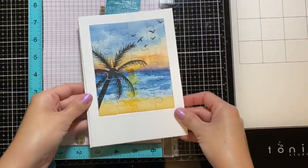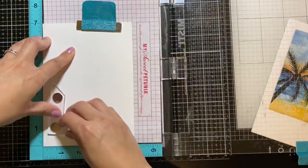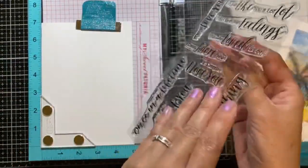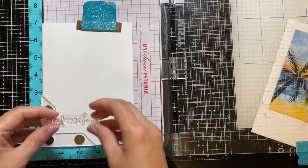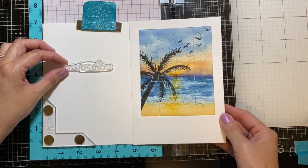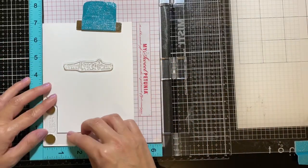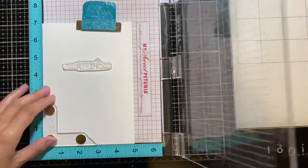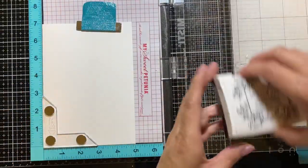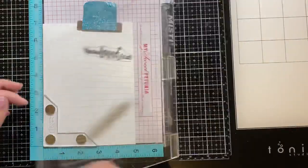I made a 5x7 card base and will be stamping the front of the card base with my sentiment. I am using My Favorite Things You Are Loved A Lot as a secret message behind my puzzle. Now I'm using my painting to line it up so that I can center the sentiment before I stamp. I'm using my VersaFine ink for a dark and crisp stamp.